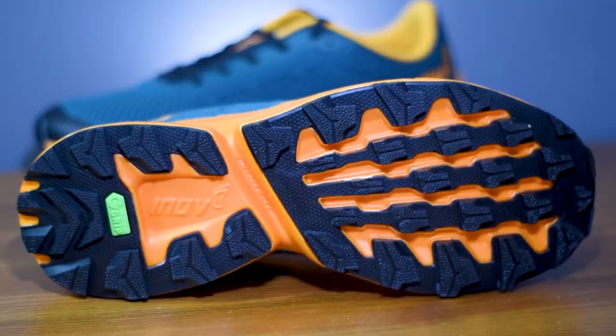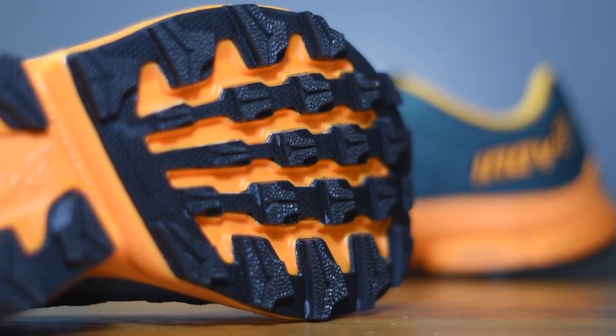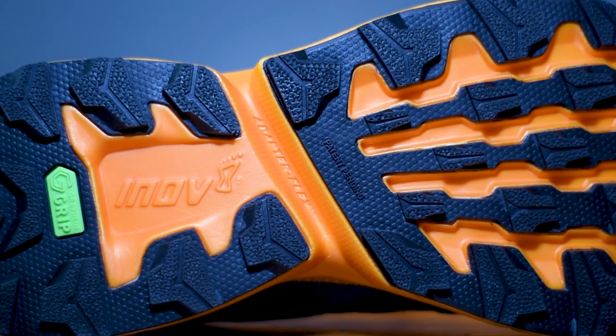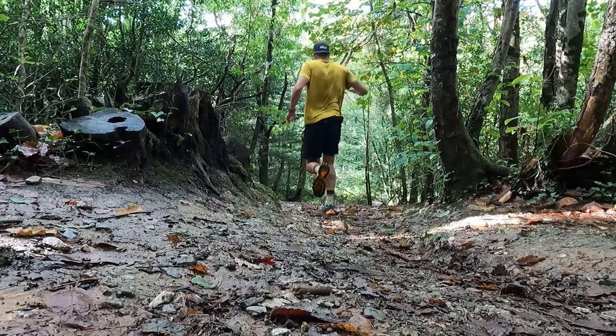There's a lot going on on the bottom of the shoe. We've got that graphene grip technology paired up with a very chunky 4mm multi-directional lug pattern to offer good levels of grip and traction on a big mix of different terrains. And then we've got this adaptor flex groove worked across the midfoot. This gives you a good level of flexibility in the midsole even though it's quite a deep stack of cushioning, allowing you to adapt and adjust when you're moving quickly on uneven ground and keeping you nicely connected and stable underfoot.